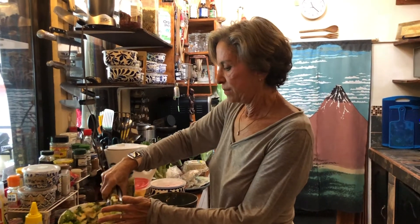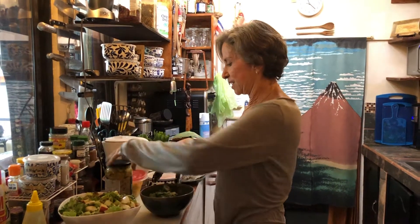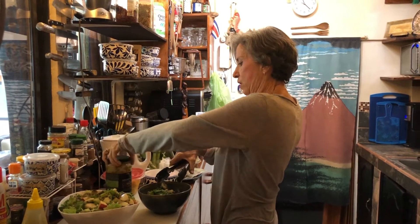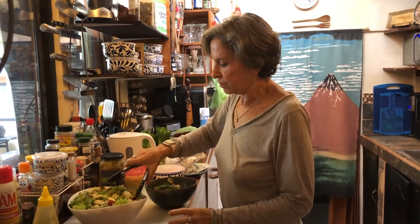We're just gonna take some quinoa and artichokes that I cooked earlier and put in this conveniently labeled quinoa and artichoke jar that I got at Costco. I just reuse the jar and refill it all the time.